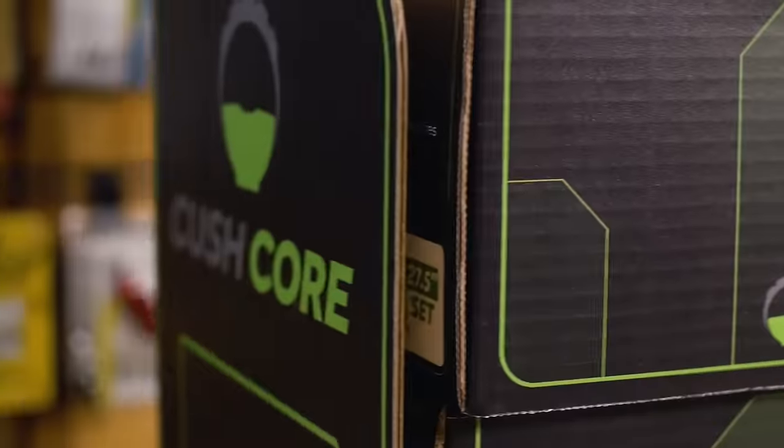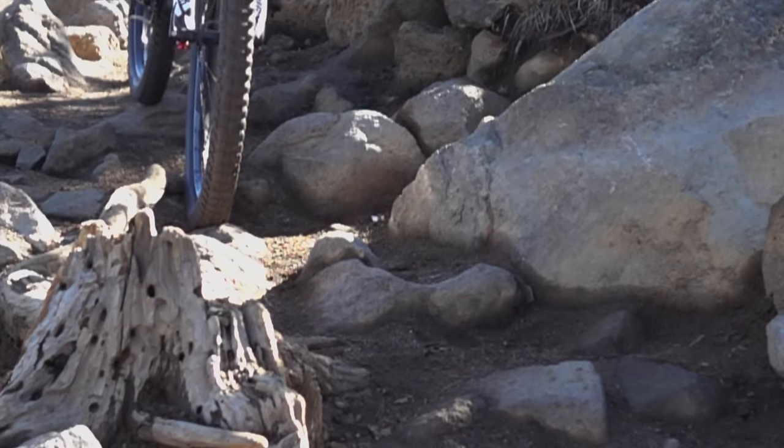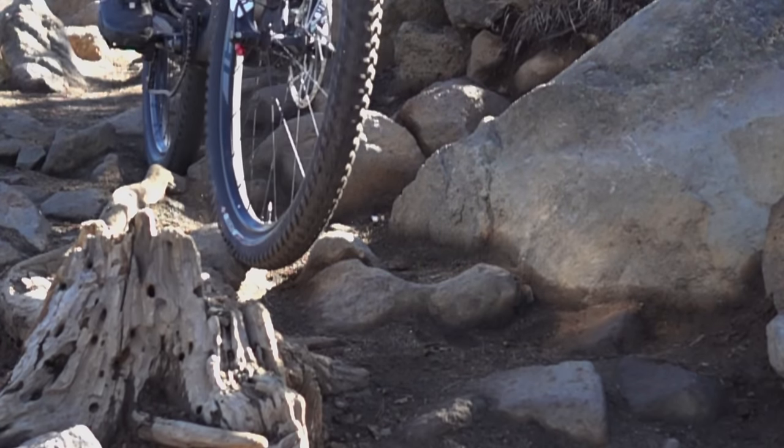It's time to go ride. CushCore recommends setting it up on front and rear wheels together, so if this is your first time trying it, try setting it up on both wheels to see what CushCore can do for you.